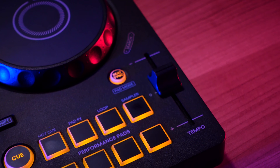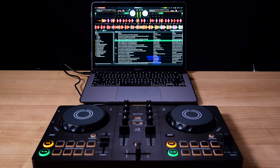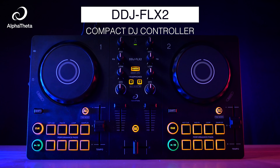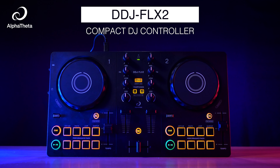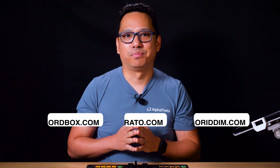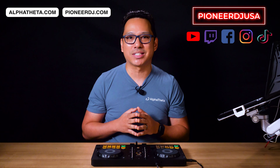With a combination of easy-to-use features and a familiar layout that's simple to learn on, along with support from three DJ applications featuring a variety of streaming services and the choice between using a laptop or mobile device, the DDJ Flex 2 Compact DJ Controller is perfect for starting your journey into the world of DJing — or as a compact option for any DJ who wants a smaller, more portable controller they can throw in a bag. If you have any questions, feel free to drop them in the comments below. Find out more about Rekordbox, Serato, and Algorithm DJ on the websites below, and visit alphatheta.com and pioneerdj.com or catch us on social media at Pioneer DJ USA. Thanks for watching.